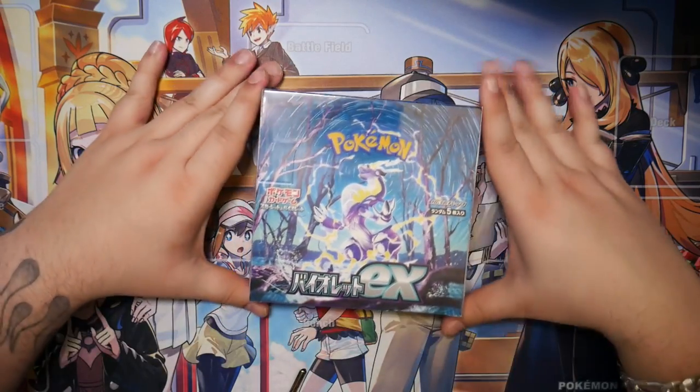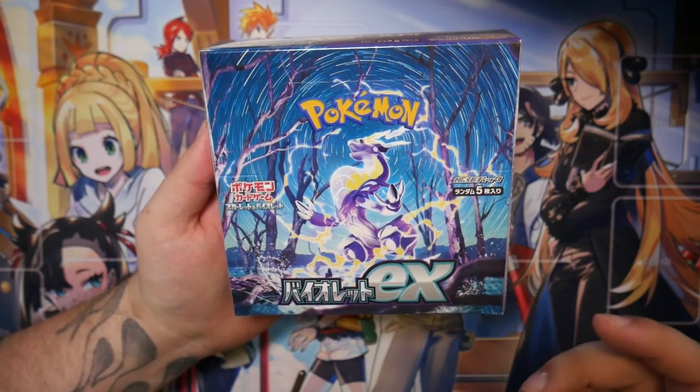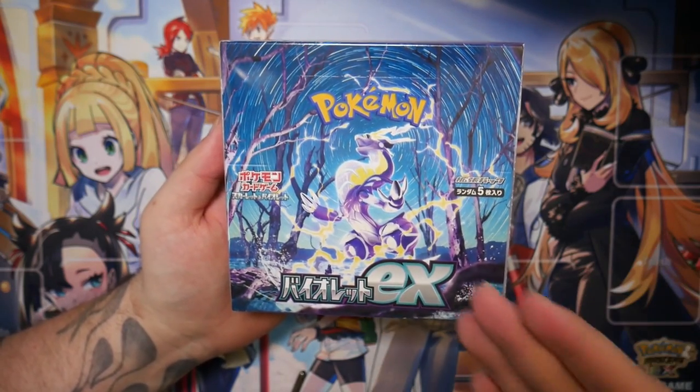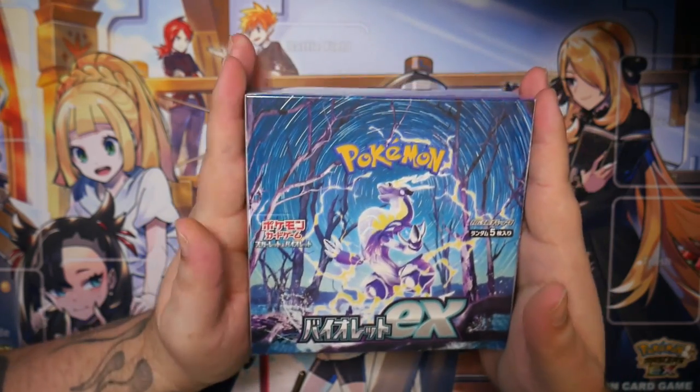How's it going everybody, BudgetPokemon here, and in this video we're going to be unboxing this Violet EX booster box. This is the first Scarlet and Violet set — it's finally here, I finally have it in hand, and I'm really excited to open this.